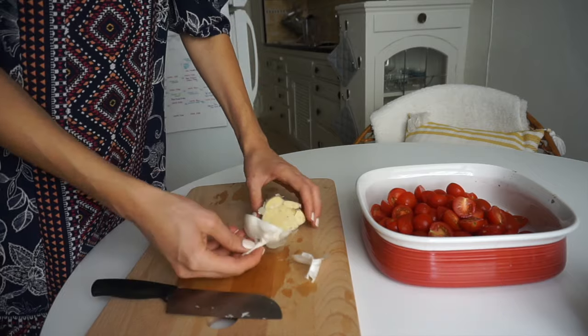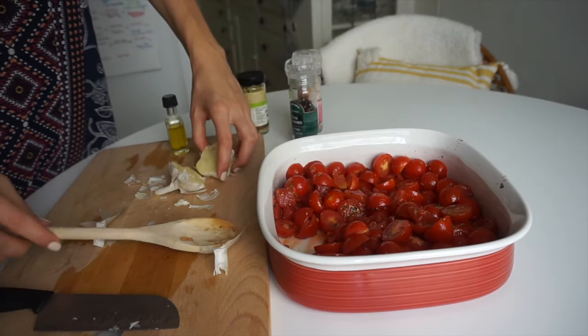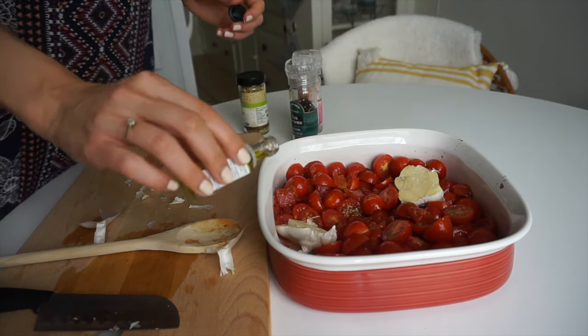Instead of chopping up every clove, I'm just going to cut the garlic head in half and add both halves to the pan with the tomatoes. Those are going to roast, and later we can just squeeze them out — they'll be soft, sweet, and super delicious.